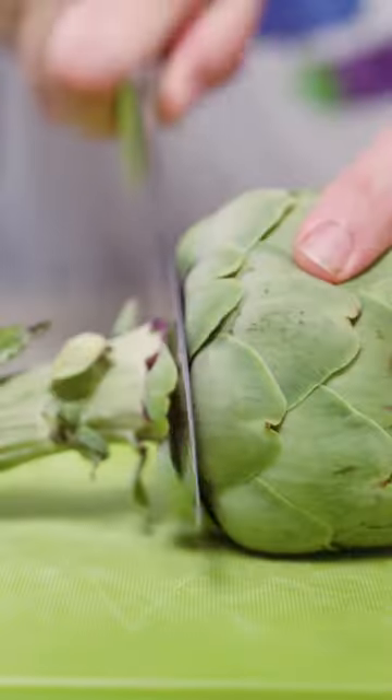Steam the artichokes for about 20 minutes and then they should be great to enjoy.